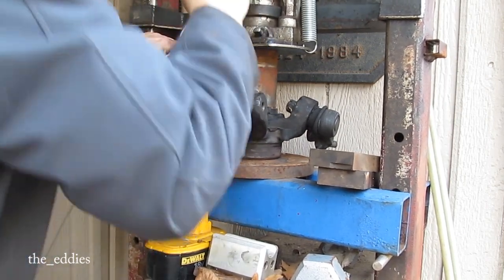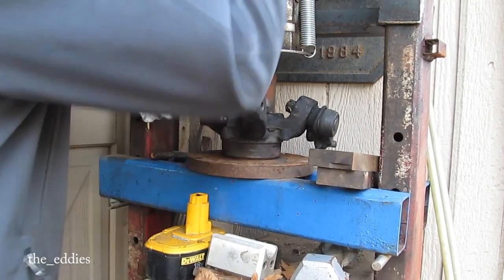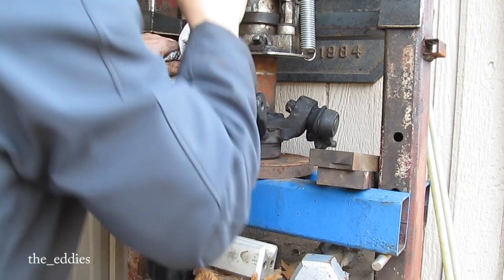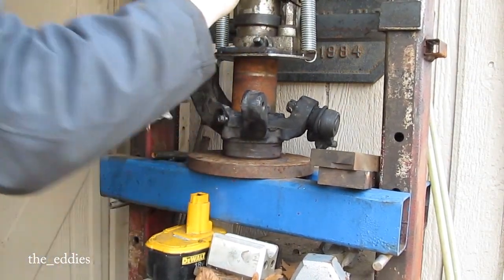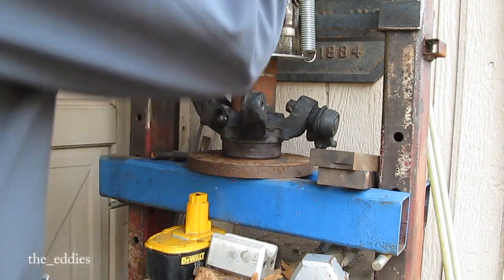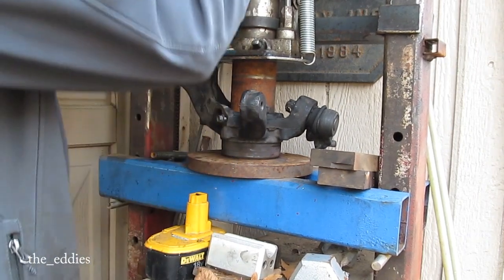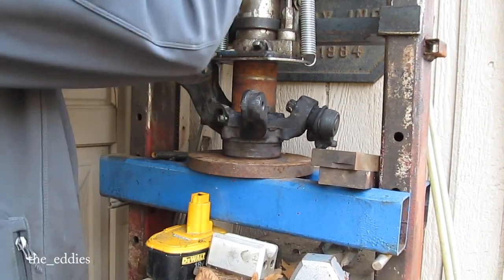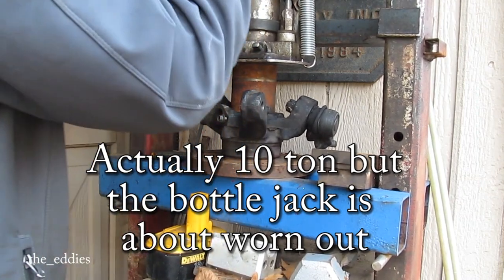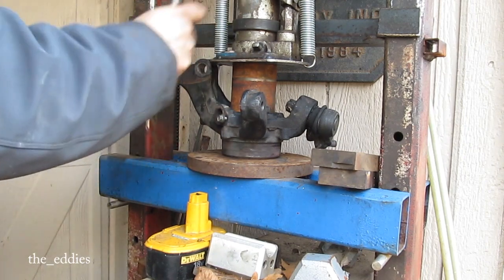Can't go. Not bad for a six-ton shop-made press. I think I got it — let's check and make sure. Oh yeah, still hot.